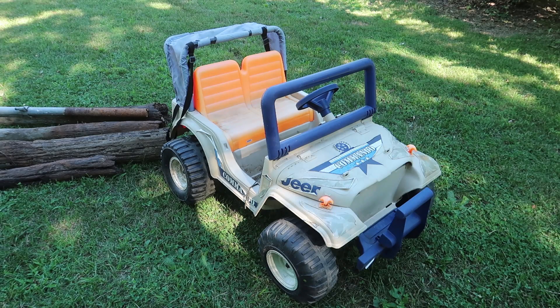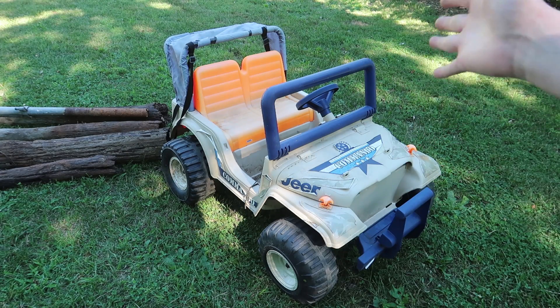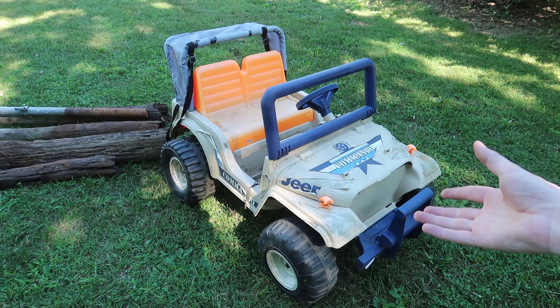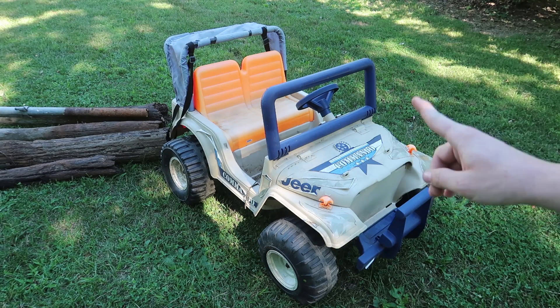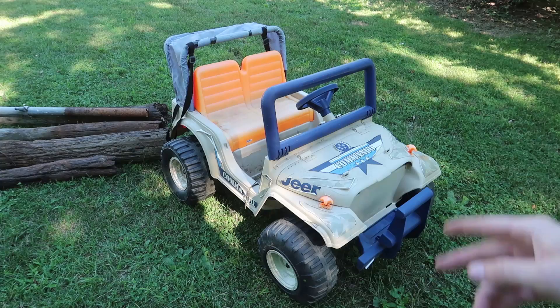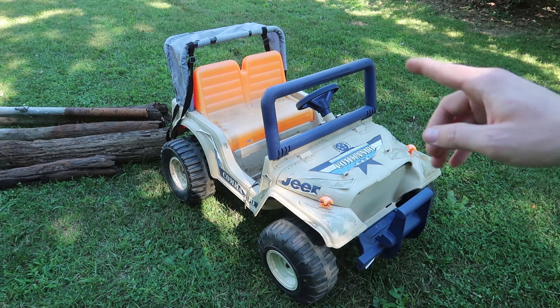I think it's time to revisit the overpowered Power Wheels project. I found this last year in a barn for free, and I think we should take it from 12 volts to 48 volts, because last time I tried 36 volts — when I hit 48 volts it stopped working. I think it has a safety feature, like a little circuit breaker inside. We'll remove that, make it less safe, four times faster, and 16 times funner.